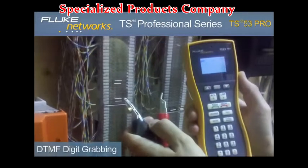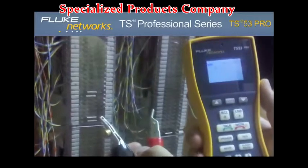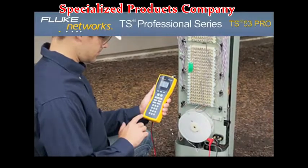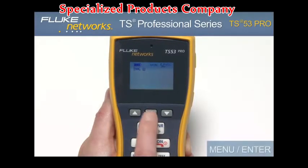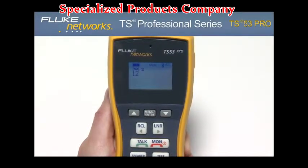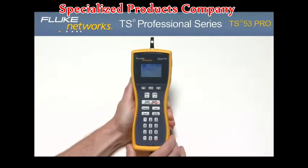The TS53 Pro features a DTMF digit grabbing mode. This is a great feature if you suspect that a customer's equipment is not generating proper DTMF signals. To enter this mode, press the monitor key, press the menu enter button, then press the menu enter button again. In this mode, your tester will display any DTMF signals generated by the customer premise equipment.